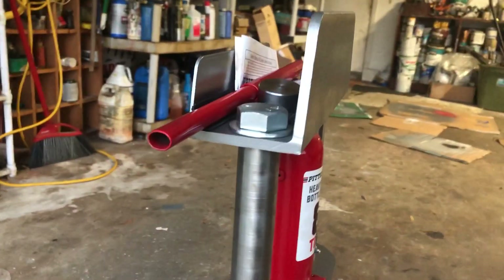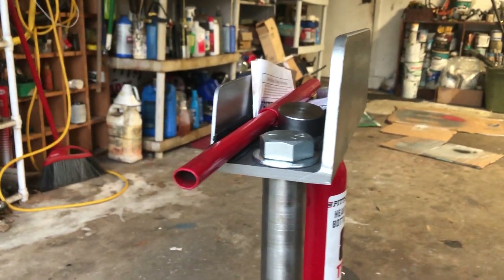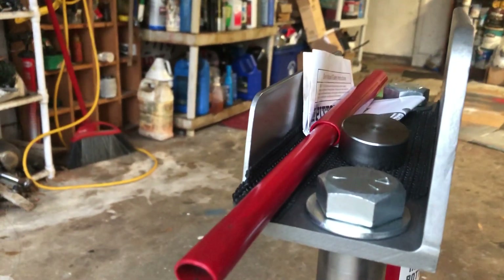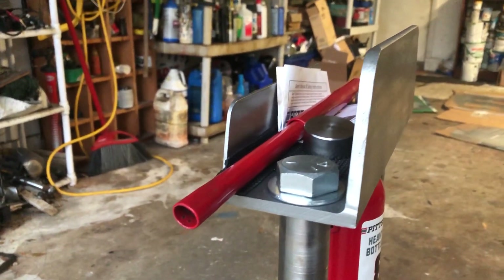The top beam is a 4 by 4 by 5/16ths angle. I also welded a 2 inch flat bar on the back just to serve as a place to store tools and pressing attachments.